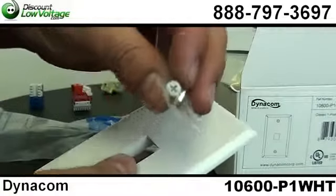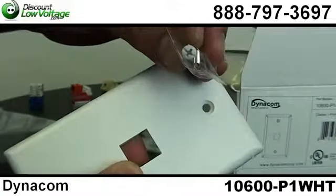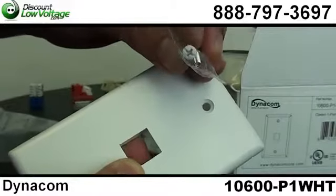The screws are also painted to match the plate, and you can use a Phillips or flathead. Order online.